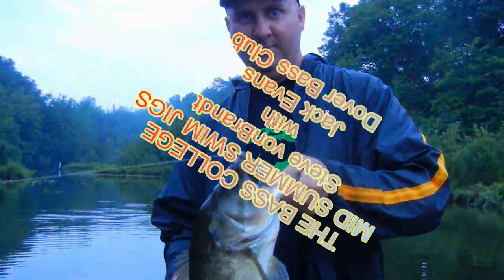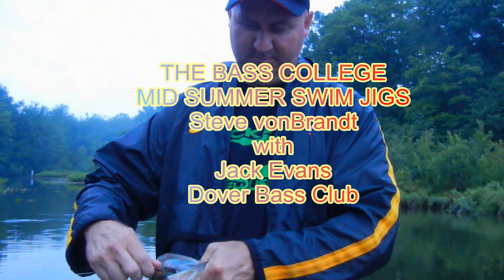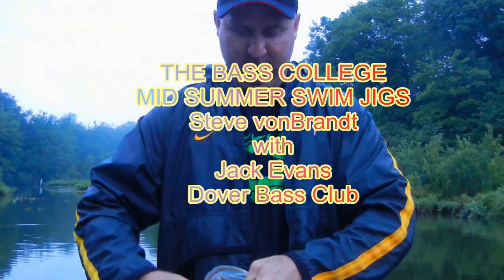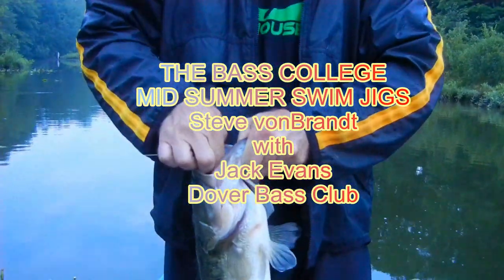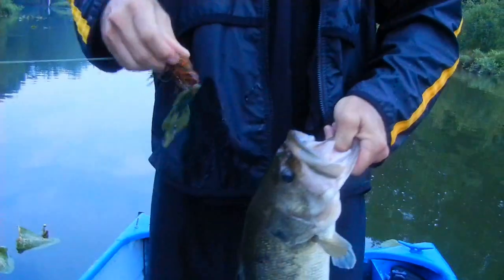Steve Von Brandt here for the Bass College. We're down here in Lower Delaware throwing swim jigs out in the pads up back in the creeks. Got the lightning and thunder all around us — had some heavy storms move through. Throwing a Dirty Jigs California swim jig with a Grandy Bass Mega Claws trailer on the back of it.